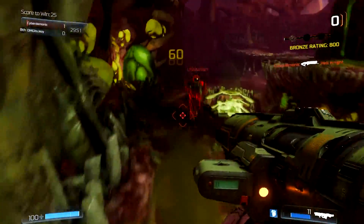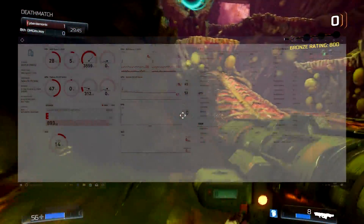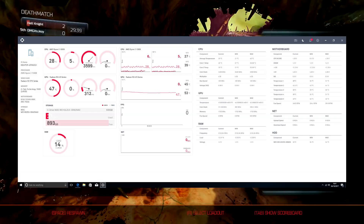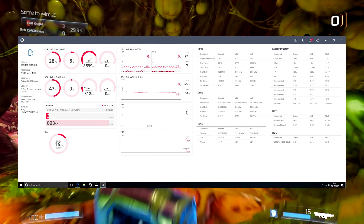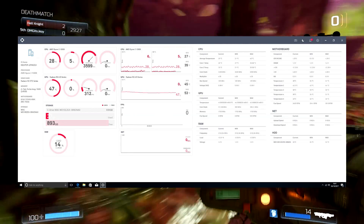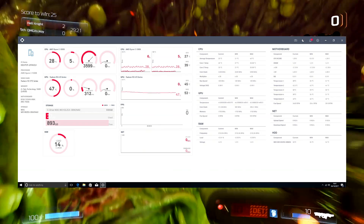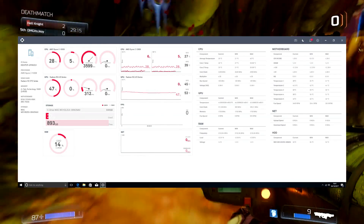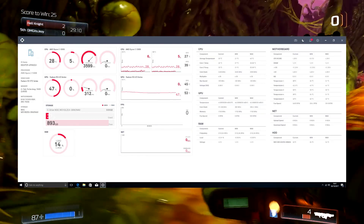This system is not overclocked, so it's at 3.5GHz. The system stayed a consistent cool between 28 and 31 degrees centigrade, which is absolutely fantastic. The memory itself was a 2400 megahertz kit — the ADATA Dazzle — but for some reason it kept clocking at 2133. Things may have changed once overclocked, which we'll cover later on in the video.